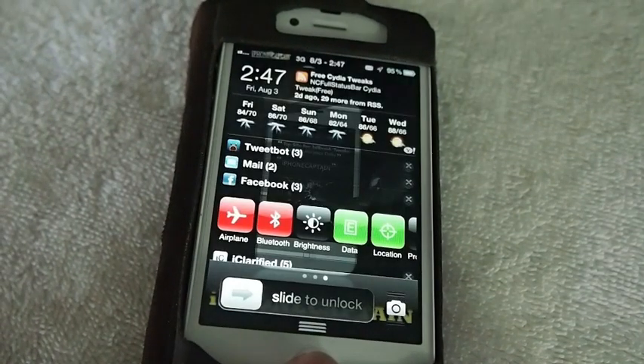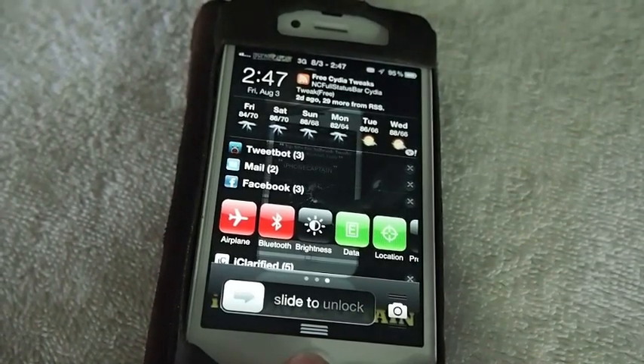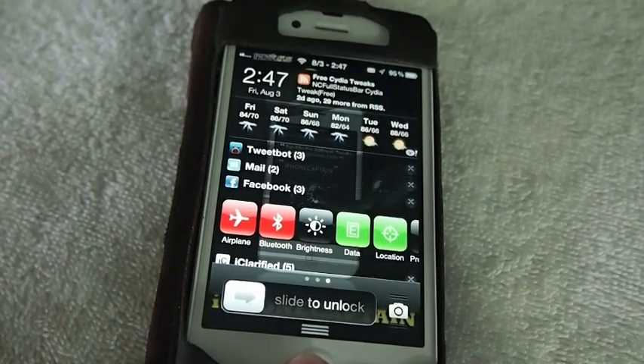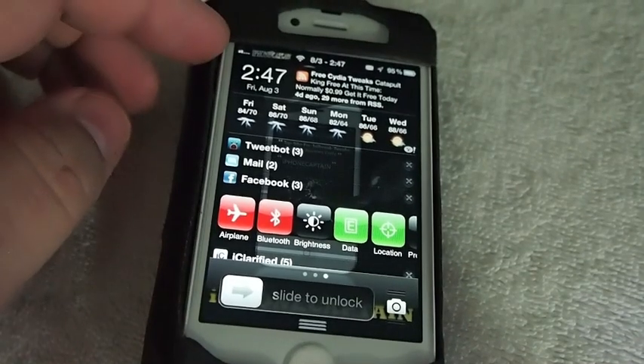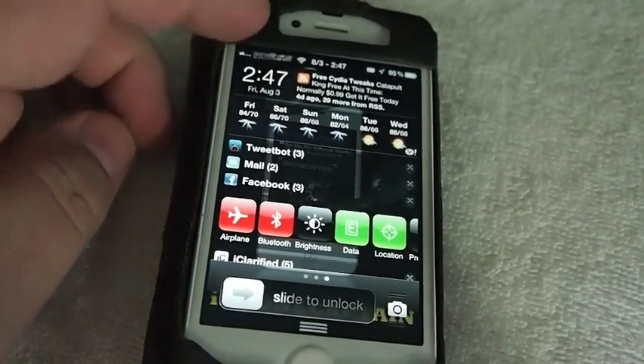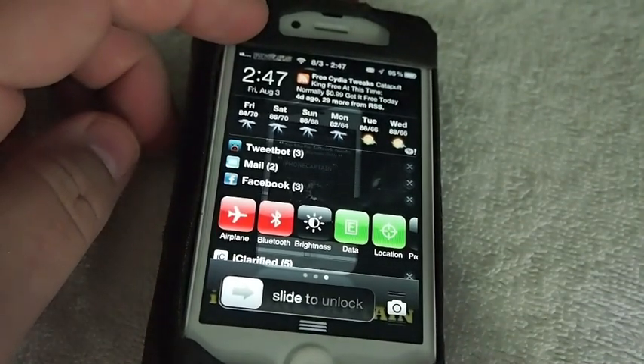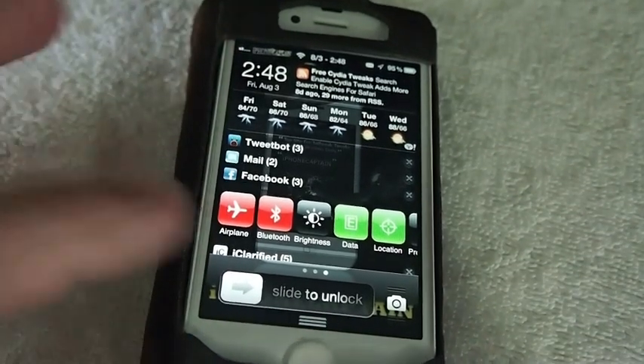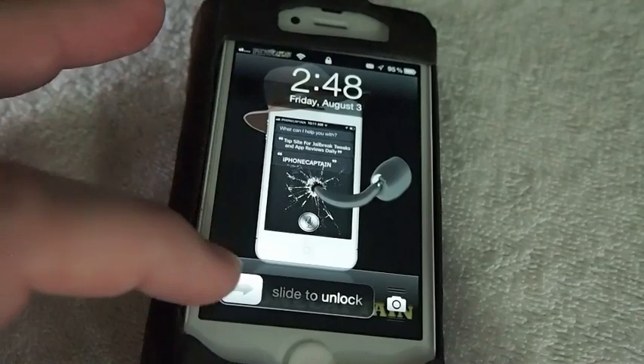I went ahead and rebooted the device, but I haven't turned it on since it rebooted — it's been a black screen. Now we're going to turn it on for the first time and see how everything looks. I can already tell you that Package Backup did what it was supposed to do simply because my Zeppelin is installed.